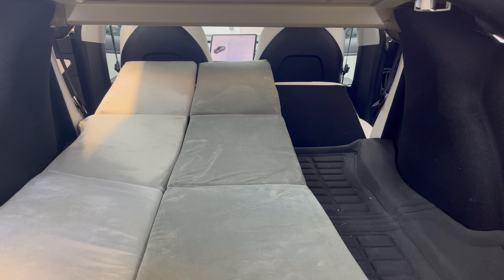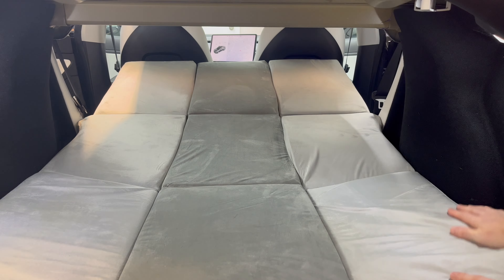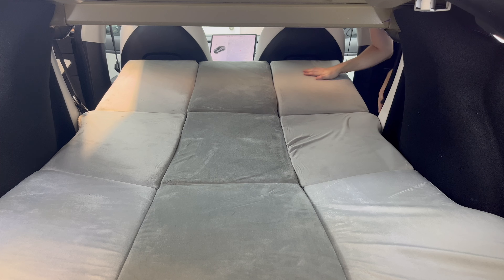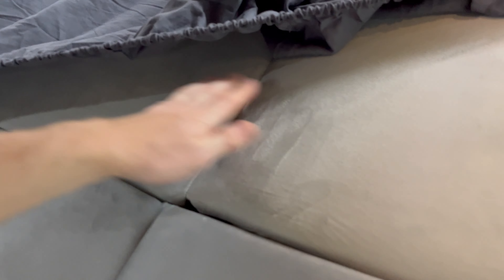The soft memory foam provides just under three inches of mattress thickness. One additional thing I want to point out in comparison to the last mattress is that this Test Beauty bed now has high density foam in the middle section, ensuring you will not feel the floor as you sleep.